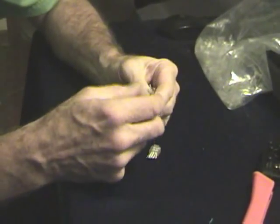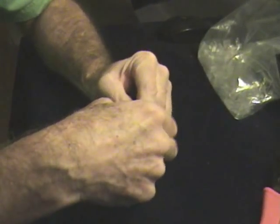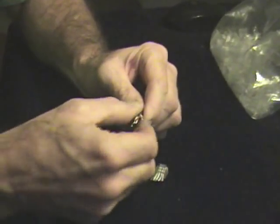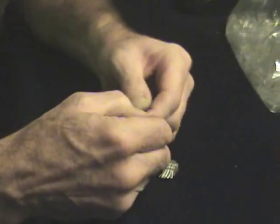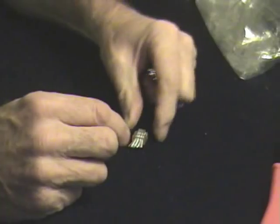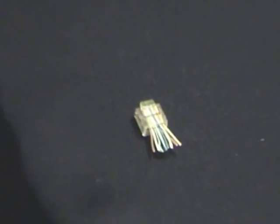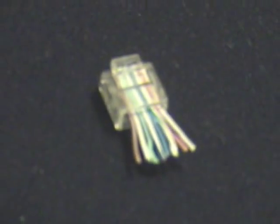These wires need to be flattened out like so, so they're all in a straight line. And then if they are in a straight line, they need to be put in a particular order. The order is shown here. Starting from the right-hand side, it's the orange stripe on white, then the orange.